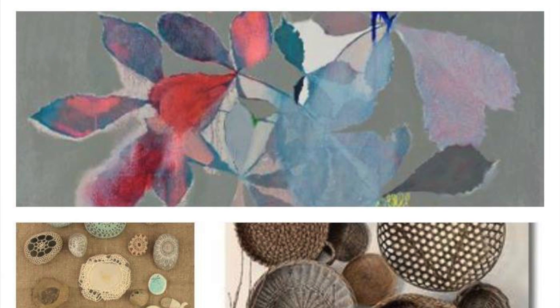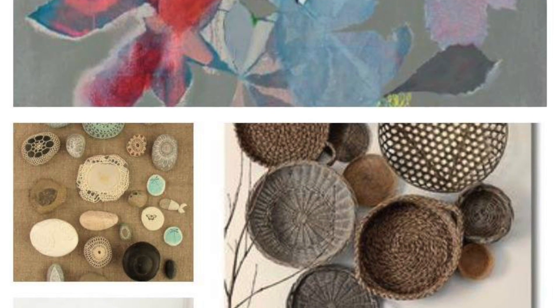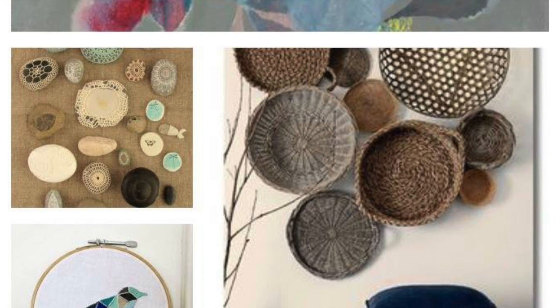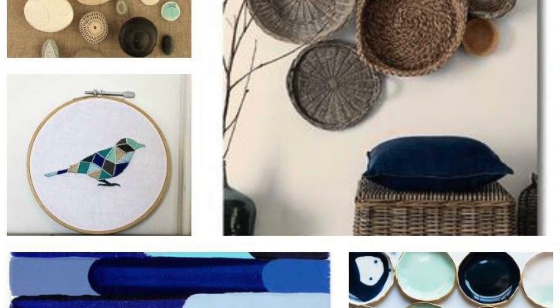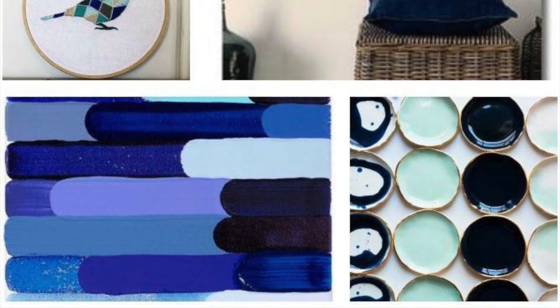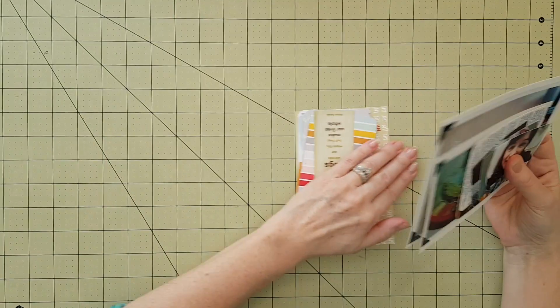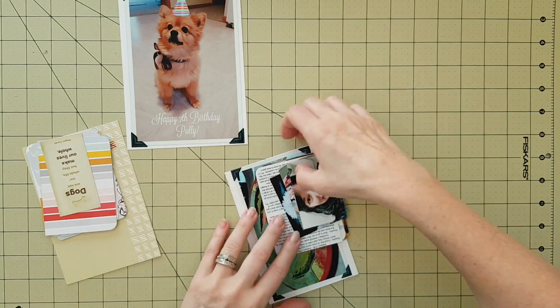Hi guys, it's Lisa. I'm here for In Your Pocket Tuesday. Here's the inspiration piece — I took many things from this one: the colors, the red, the leaves, the textures, the browns, the tweeds, the different burlap, wicker, rattan, and also the rhinestones and the wood.